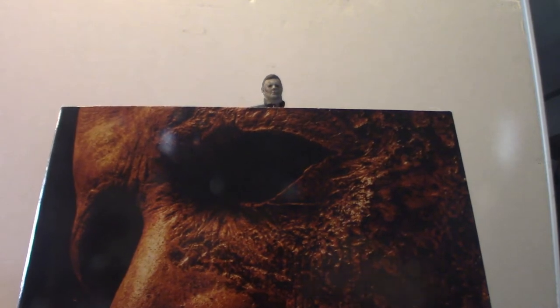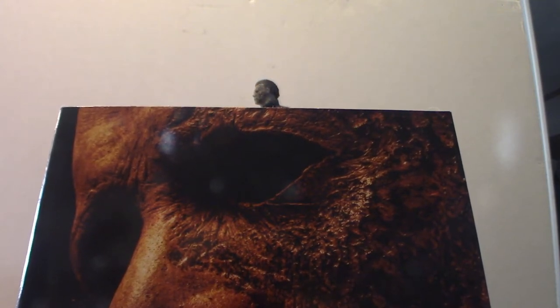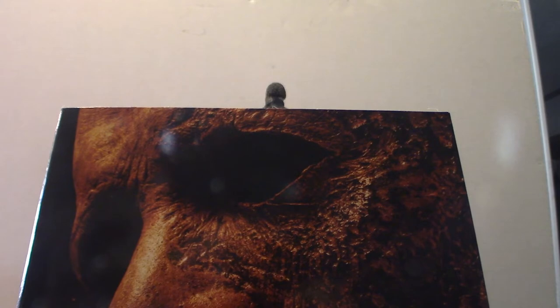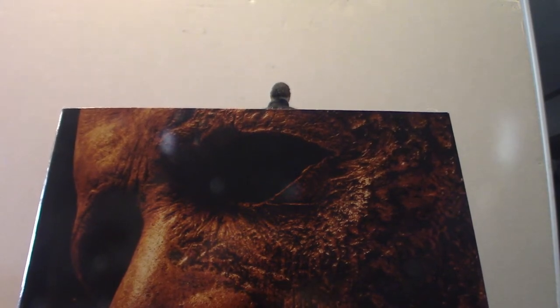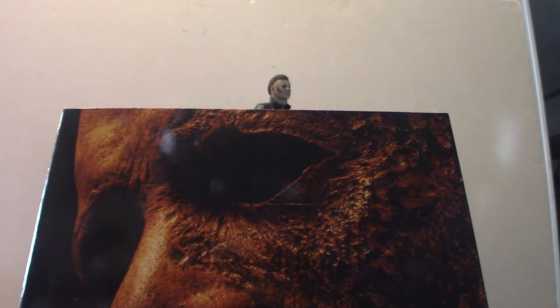Mask-wise, Trick-or-Treat Studios did decide to do a mask based on Michael Myers' Halloween Kills — it's the burnt variant. I was going to purchase it, but with the prices — around $59.99 on Trick-or-Treat or even Amazon with shipping and handling pushing it to around $75 — to me that was worth it, because latex has a tendency to decay after a while if you don't take care of them. They also have PVC, so they're a little bit more durable.